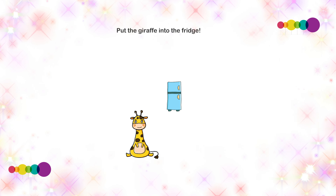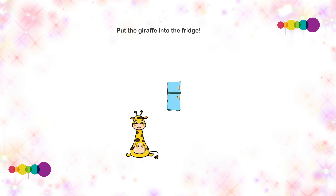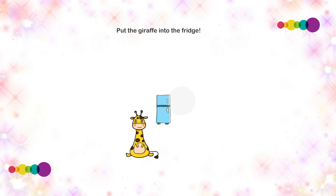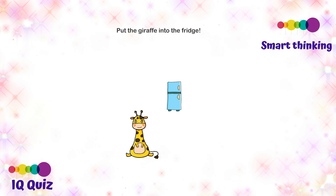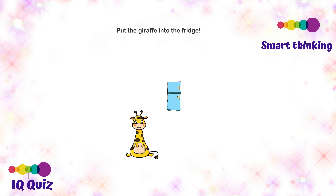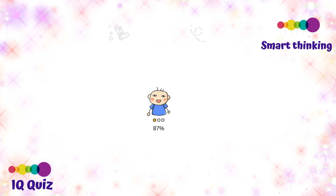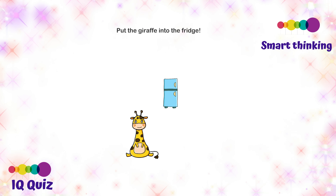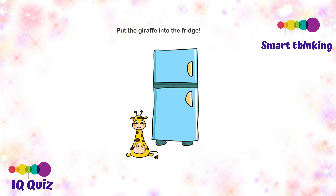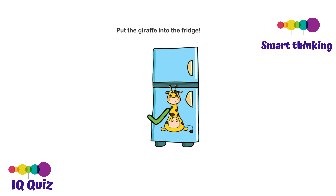Put the giraffe into the fridge. Maybe we should take the fridge and put it on the giraffe — nope, that does not work. Maybe we should take the giraffe and go to the fridge — no, the giraffe is too big. Actually, the answer is you should just use your two fingers and make the fridge huge. Now if you put the giraffe in, we got the point — excellent!